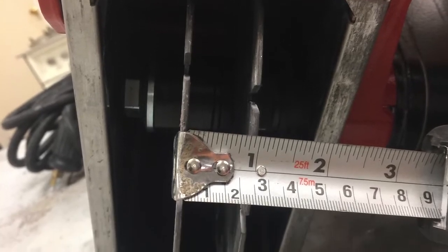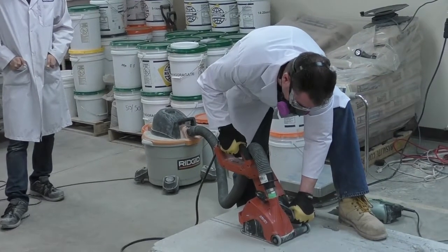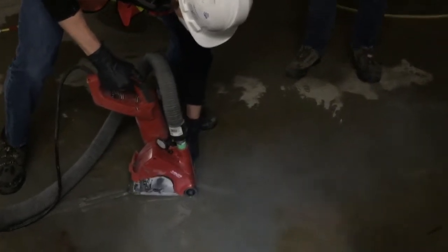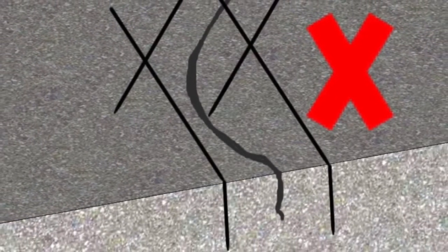Set blades 25mm apart and the depth to 40mm. Align the crack between the blades and saw cut the entire length of the crack. If the crack is not straight, reposition the saw at each bend making sure to leave a space between saw cuts. Do not overlap.